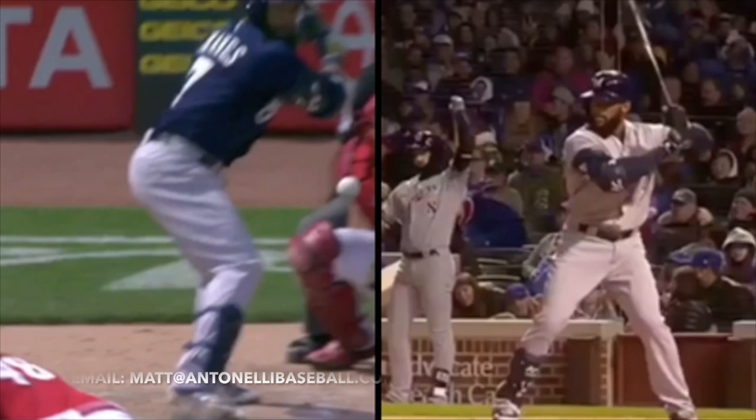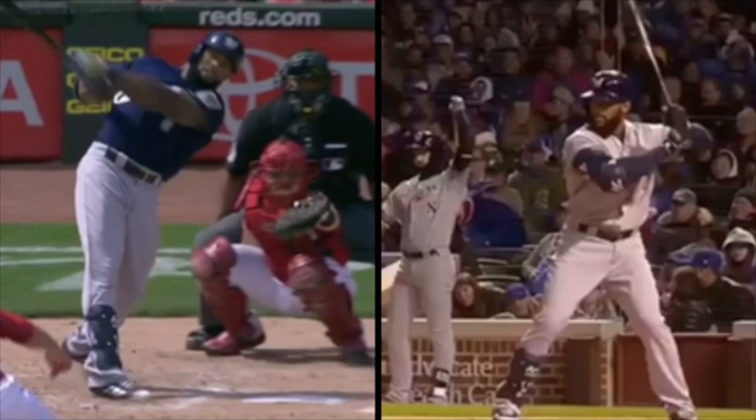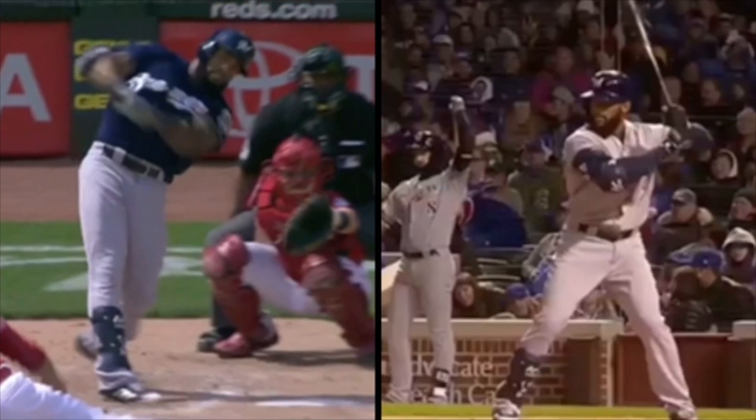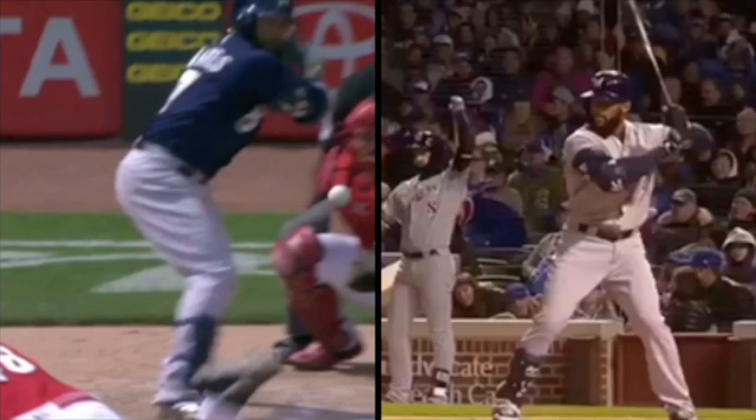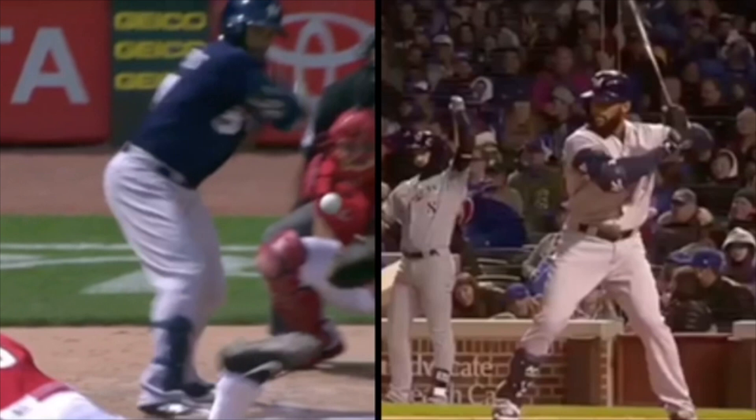Let me know if you guys see anything that you think is really helping him out in the comment section below. So here's a good shot. He's done a really, really good job, especially on balls in, being able to get his barrel to the ball. He's really been able to use power to all fields. He's been able to get to some fastballs on the inside part of the plate.